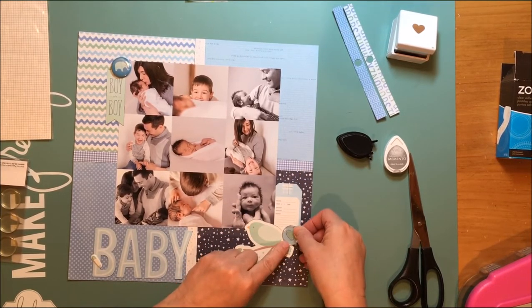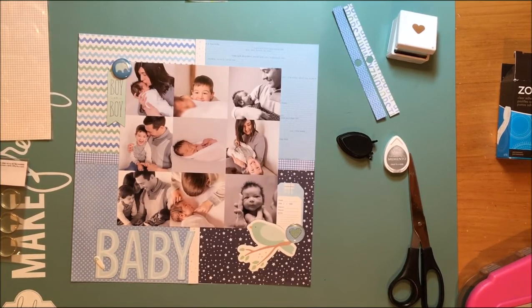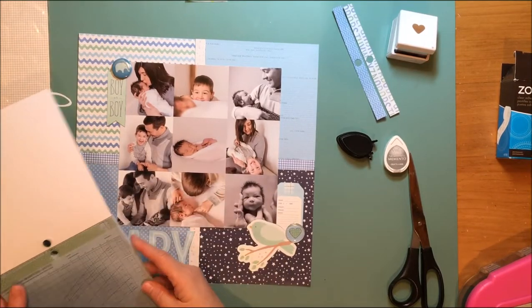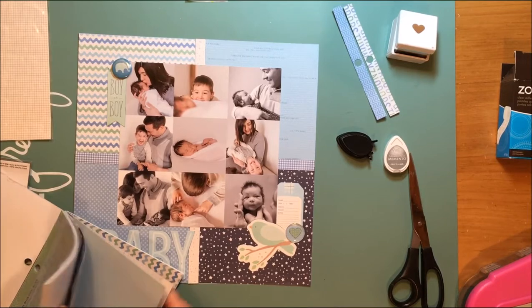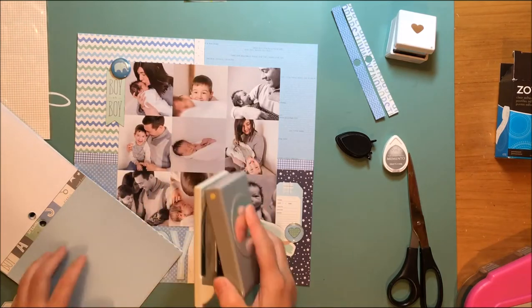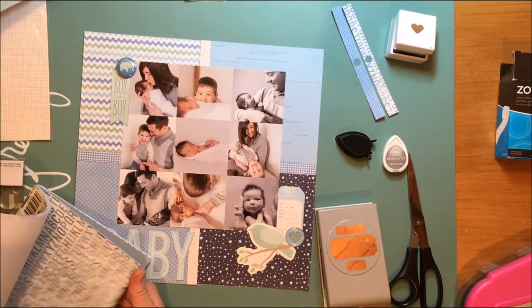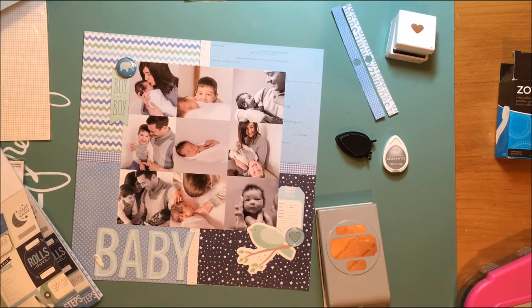I'm getting the placement right so that the lines of the bird, the circle, and the tag don't completely line up. Those are down, and now I want something to anchor that top cluster — there are two elements there and I want something else. I'm going back to the 6x6 pad to see if I can find anything. There are some small journaling pieces, letters, and that kind of thing, so I'm playing with that to see if it might work. I was thinking about using a label punch to punch a label, but I wanted to check out other pages first.